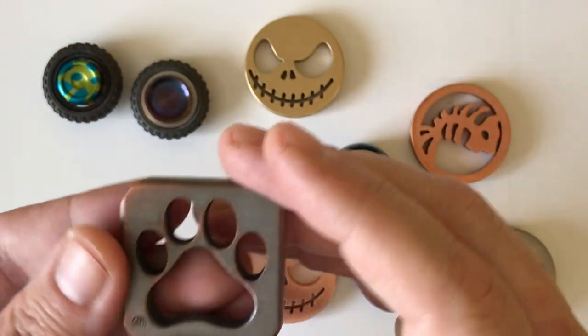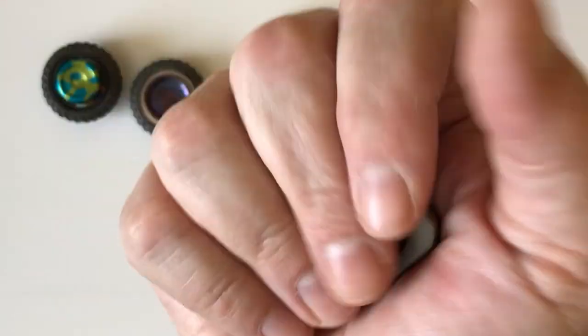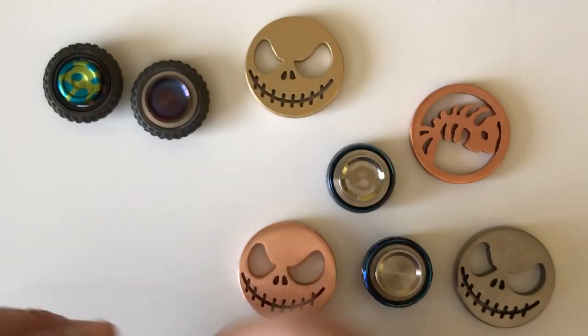This would be your dog paw, or in my favorite thought, it's a bear paw. Again, just an EDC carry item.